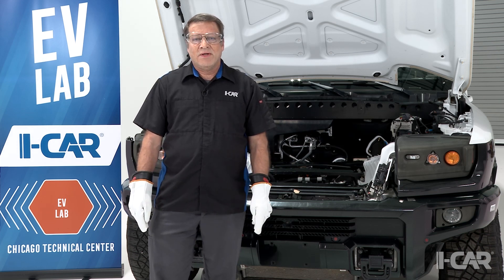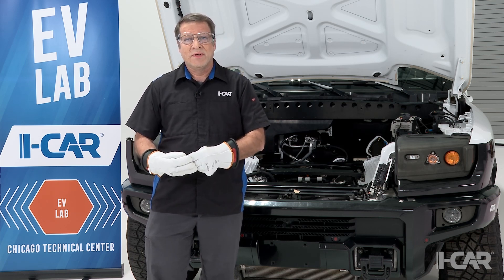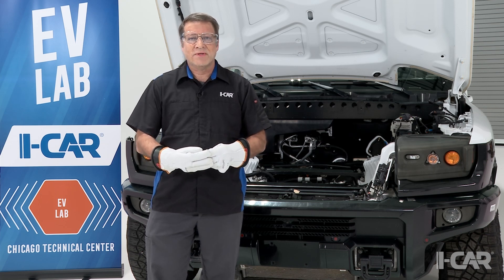Hi, I'm Jeff Poole with iCar, part of the Subject Matter Expert team. The technicians you're about to see in the video segments are well-trained technicians familiar with the service information on the vehicles. As they go through, they're only showing a portion of the tasks that need to be carried out as vehicles are being powered down or other testing is being performed. Ensure that you're wearing the proper PPE and you're following the service information and have the right training so you have successful repairs. Thanks for tuning in.